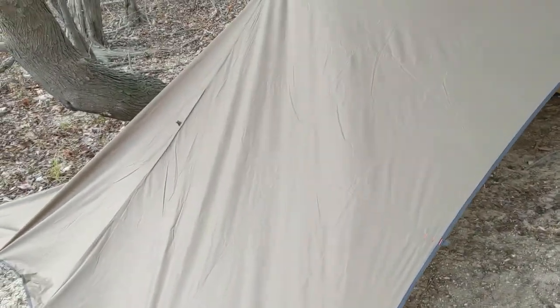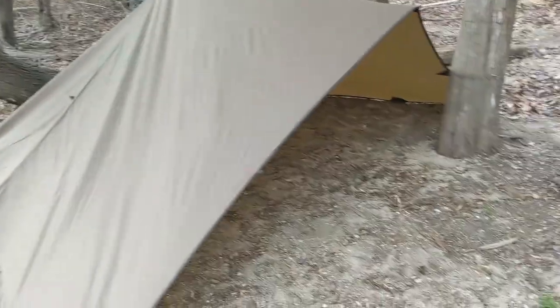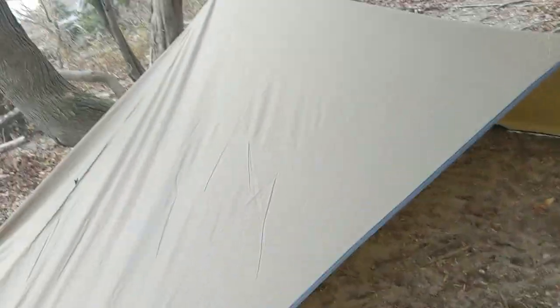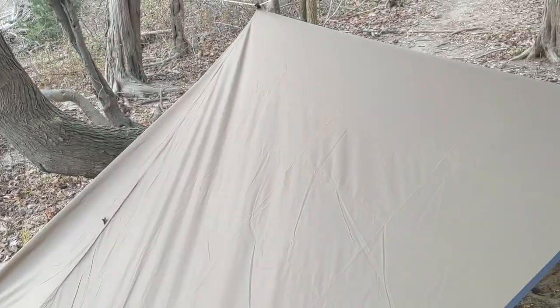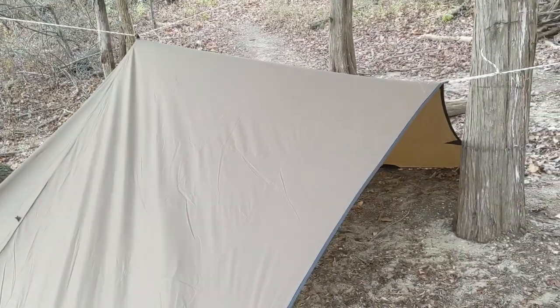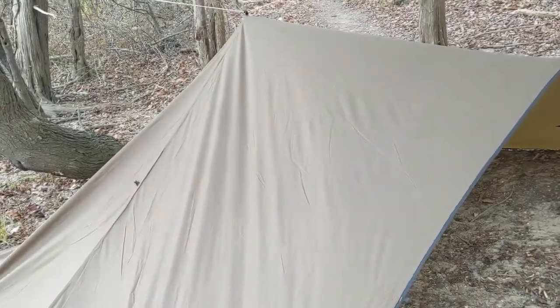My initial impression — the pros: I really like the tie-off points. There are many tie-off points, which makes it very nice and easy. I love the ridge line tie-off points that I can tie up to a ridge line — makes life nice. I'm still working on the setup, so a lot of what I do will be trial and error until I find what I like best.